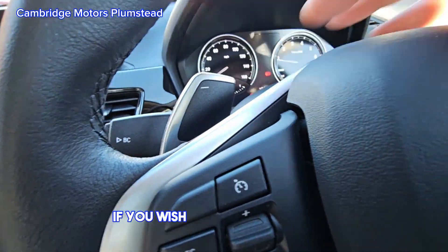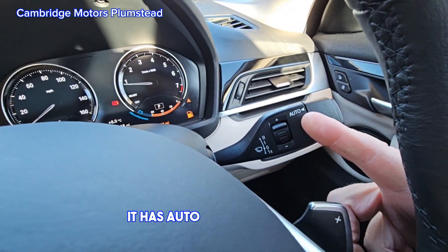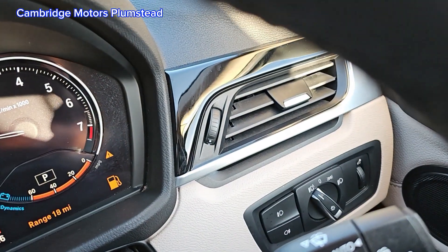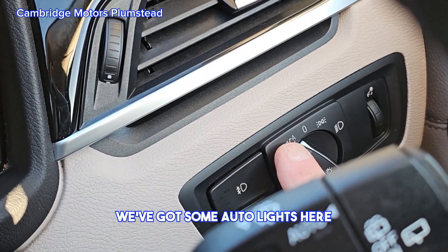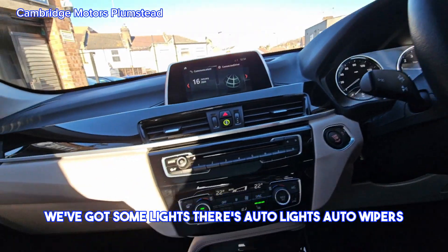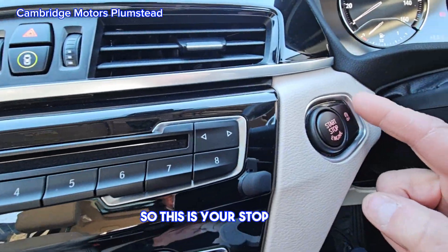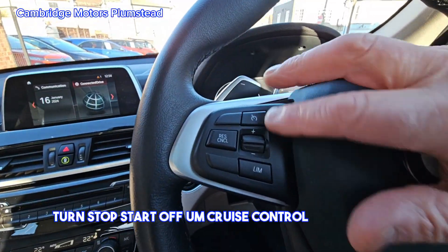There are buttons here if you wish to drive in tiptronic mode. The vehicle also has auto wipers and auto lights. This is your stop-start button, cruise control, and speed limiter.